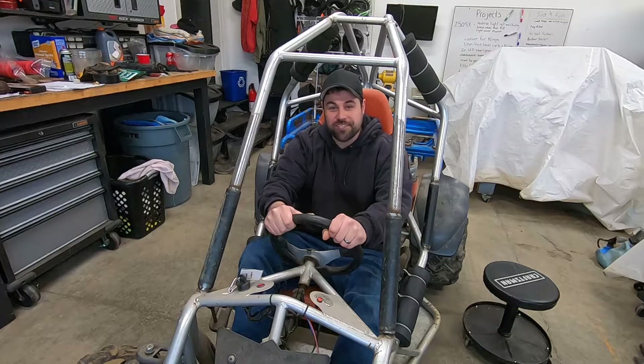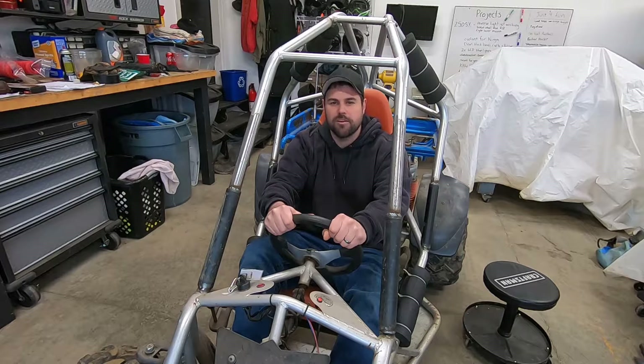Hey guys, welcome back to Close Enough Creations. This is our new project, the Coolster 500, a snowmobile-powered go-kart.